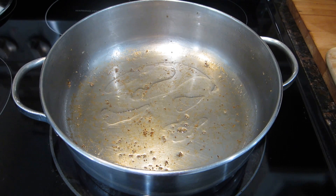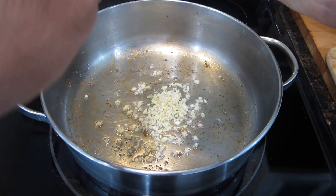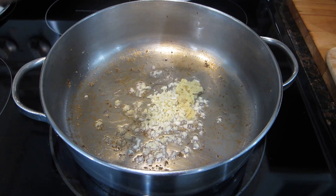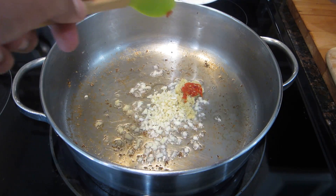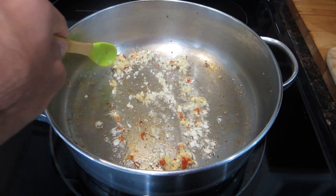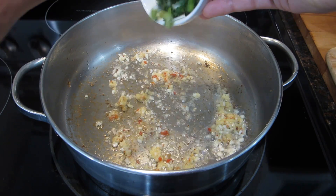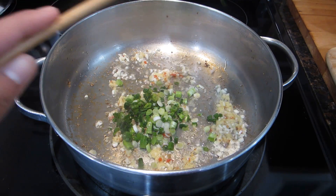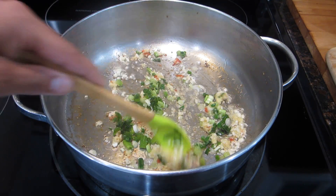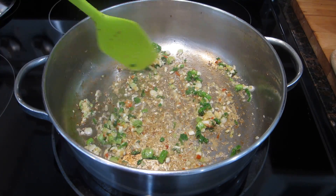In the same pan that you browned your meat in, add a few teaspoons of oil, then add in all of your chopped garlic and grated ginger and chopped hot pepper. If you don't want hot pepper you can omit it or use as much or as little as you'd like. Let these fry in the oil for just a few seconds until fragrant, then add in all of your scallions. Stir and let this fry for about a minute until the garlic starts to get a little golden.